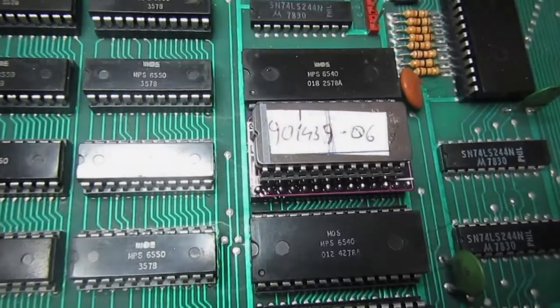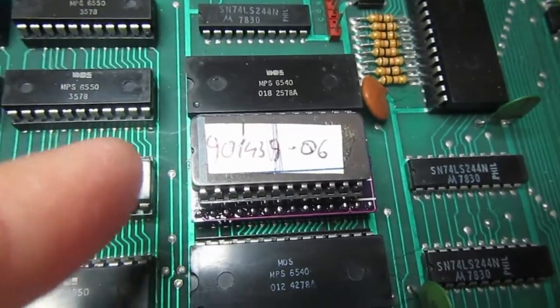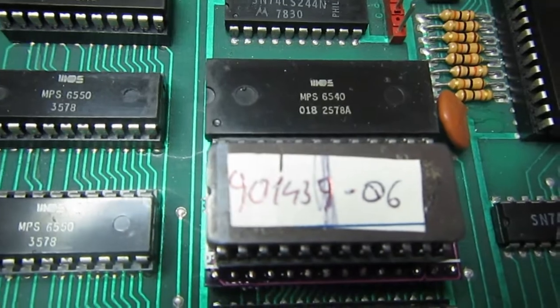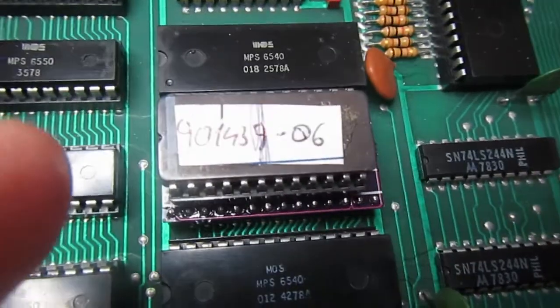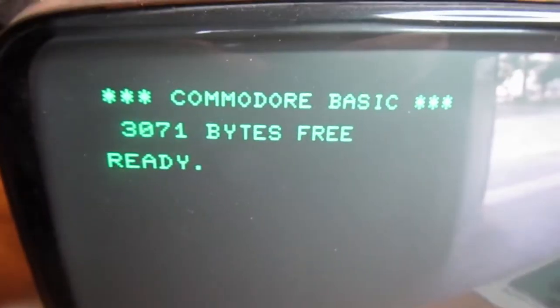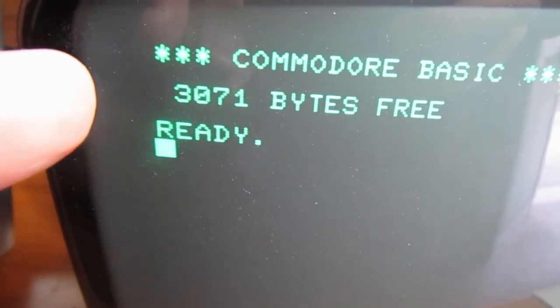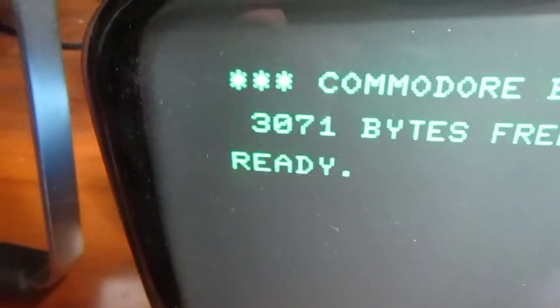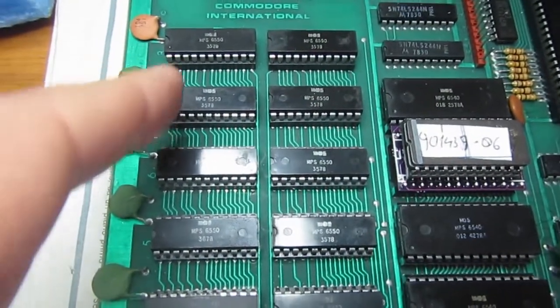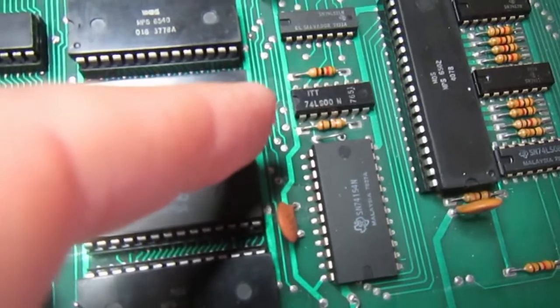I completed the adapter, then programmed a 2716 EEPROM with the correct code image for the original ROM. And it works — though you'll notice it shows only 3071 bytes free, because I forgot to solder back the jumper. Without that jumper the machine doesn't know it has 8KB instead of 4KB, so let me solder the jumper back and try again.